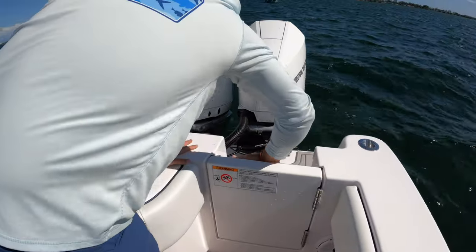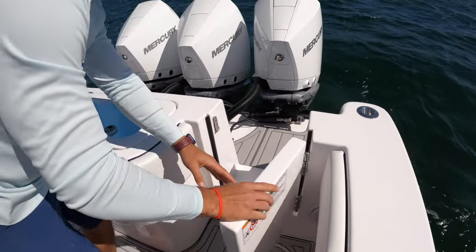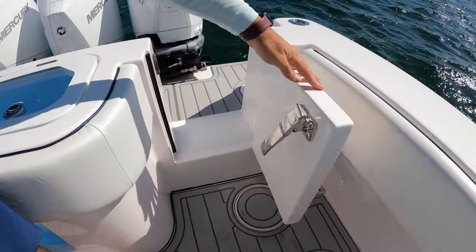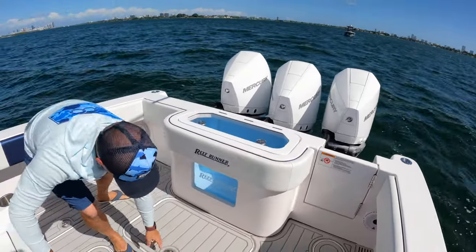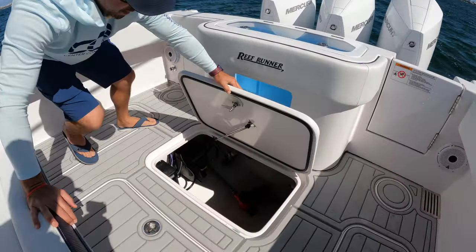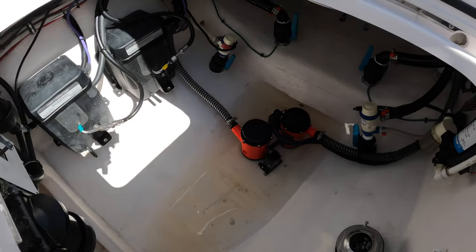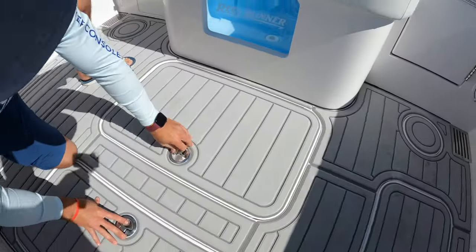I'm going to pop this open — lift and turn, there we go. Easy access to the transom gives you a great amount of space to do any activities you like. Taking a look into the bilge, there's excellent space to get to your pumps and everything you need in here. Nice finishes on the underside of the hatches.